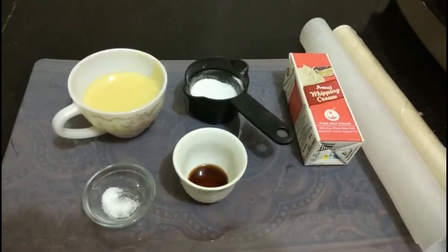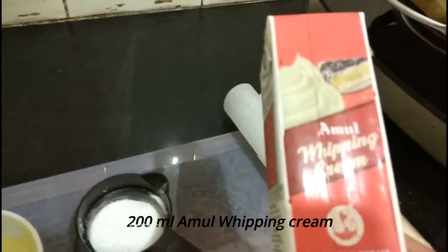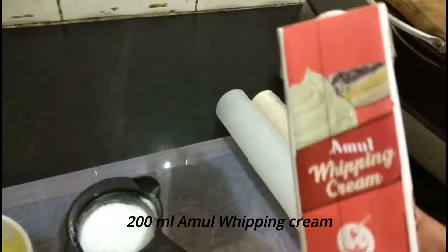So let's quickly start off with the ingredients. To prepare a basic vanilla ice cream recipe, we require a whipping cream — I have taken an Amul brand and refrigerated it for four hours.